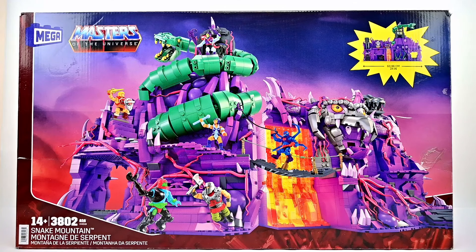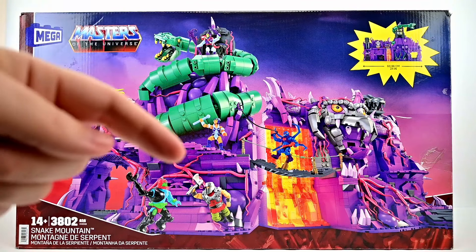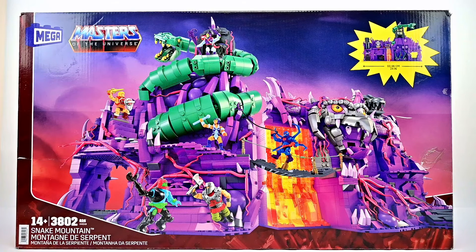The set is 24 inches long, so it is a pretty big set and will take up a lot of space. Just like Castle Grayskull and the old playsets, they do collapse so you can fold them in half like a clamshell, which is nice. In this set we get six minifigures: He-Man, Skeletor, Evil-Lyn, Webstor, Trap Jaw, and Ram Man.